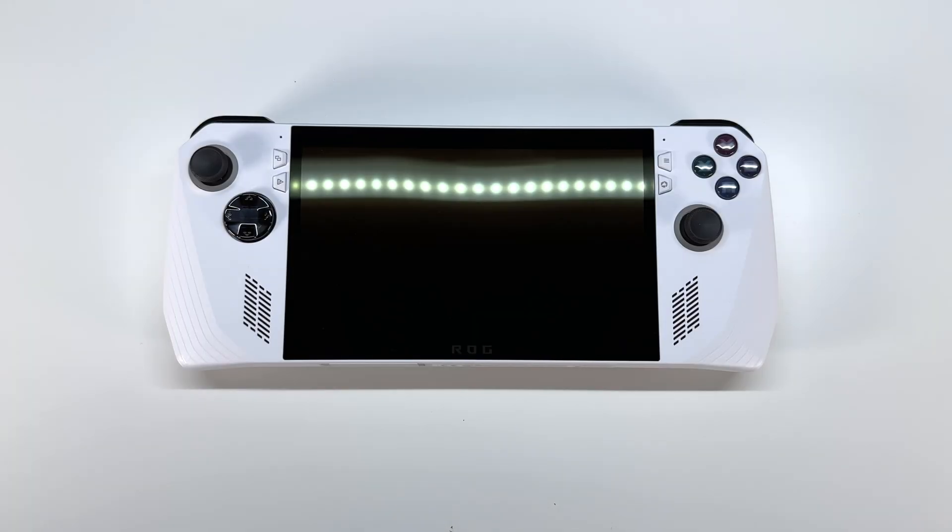What's going on guys? Here I have the brand new Asus ROG Ally and today we're going to be tearing it down, seeing if we can upgrade the SSD as well as checking out all the other components.